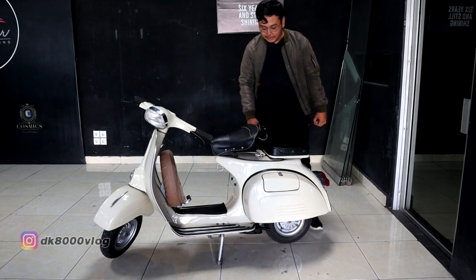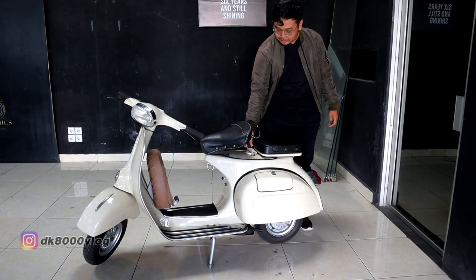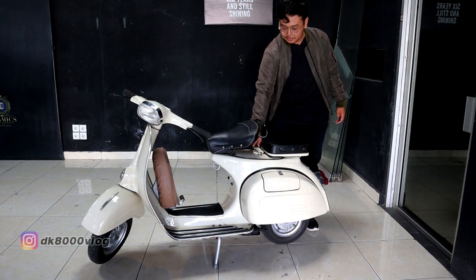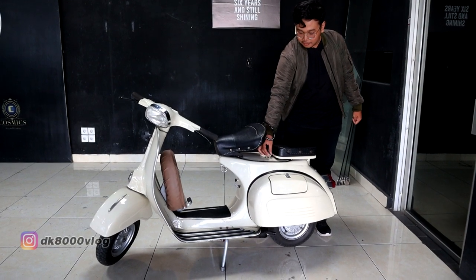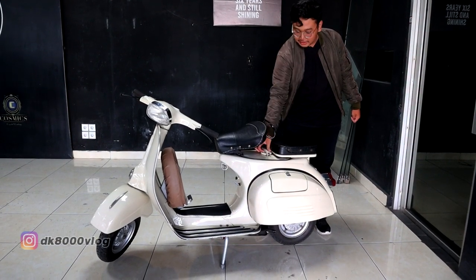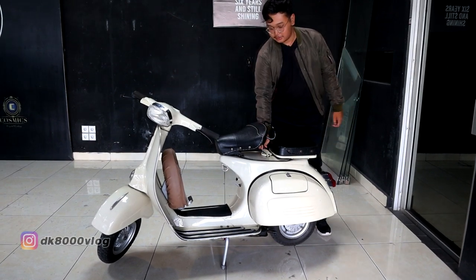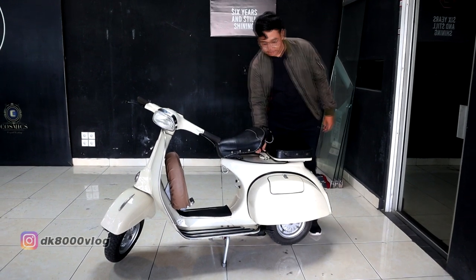Tempat bensin ada di bawah jok, atau di belakang jok. Ini tinggal dibuka dan bisa dicampur oli langsung ke dalamnya. Vespa PX, atau yang lainnya, Vespa PX ada 2 tempat untuk nampung oli dan bensin. Tapi kalau ini tinggal dicampur bensin sama oli. Untuk 1 liter bensin, jadi 1 tutup oli.